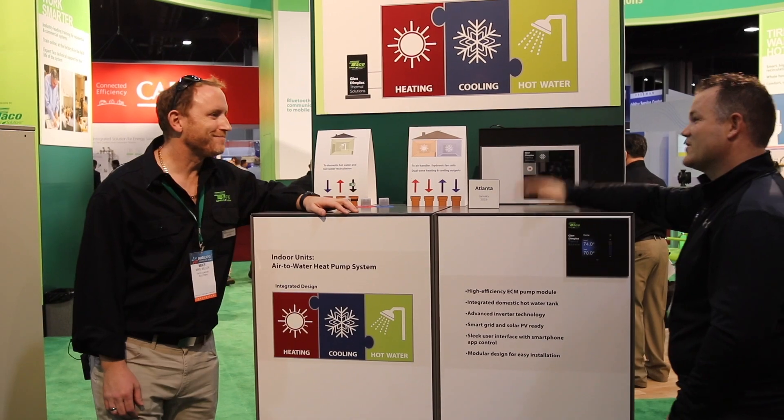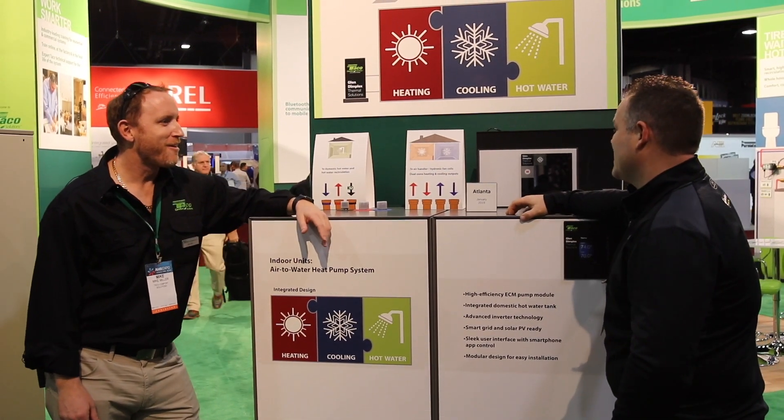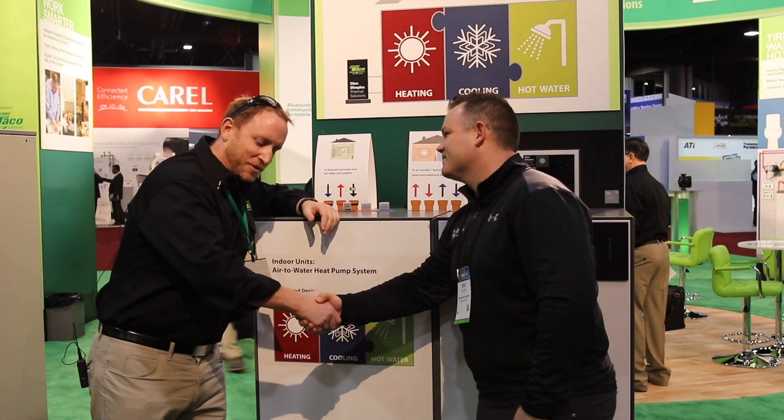It's impressive looking. Very excited — I'm excited to learn more. Thanks a lot, Mike. You're very welcome.